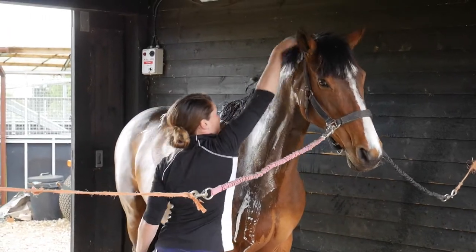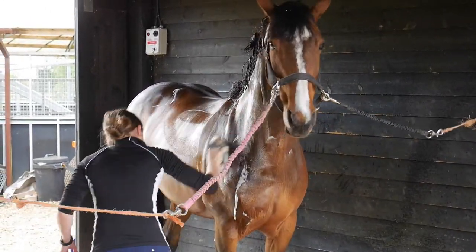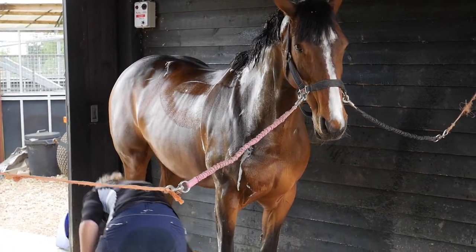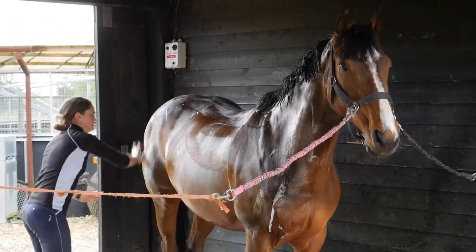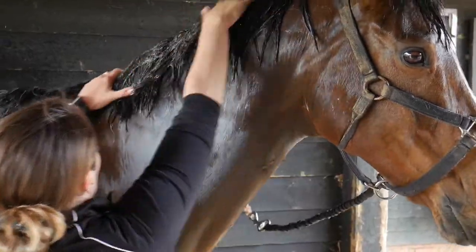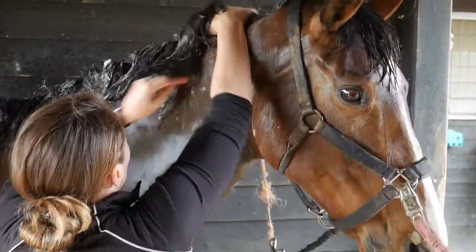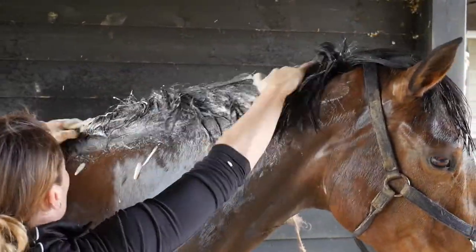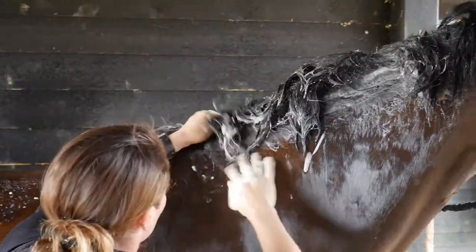The lather is what makes the shampoo work. As Mo gets an itchy mane, I've put some shampoo on my hand and I'm going to work it through the roots of her mane and then leave it on for a few minutes to make sure it's allowed to do its magic.